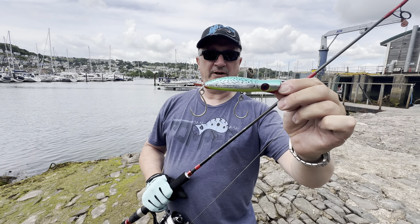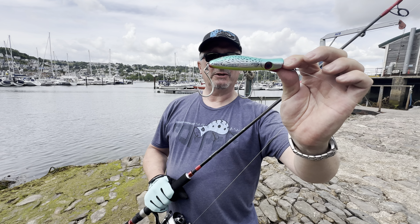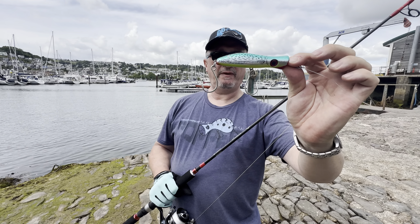Hi and welcome to another popper on stick bait video. This is the small Halco Rooster Popper — this one weighs 30 grams. I'm going to give it some casts and show you the action of it.